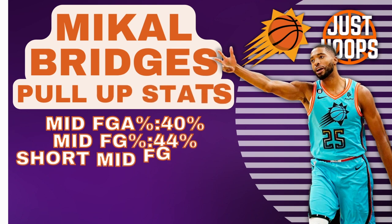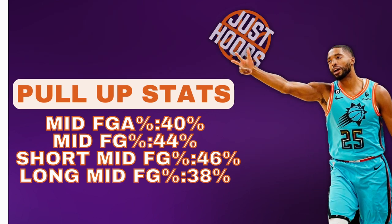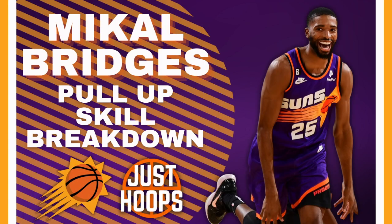His game really took a jump this season, and you can see it with his creation off the bounce, specifically his pull-up jumper. Here are some numbers: 40% of his shots are coming from the mid-range. He's shooting 44% from mid-range, 46% from short mid-range, and 38% from long mid-range. This video is going to break down his pull-up jumper and mid-range game to see what allows him to be so efficient from these areas of the floor.